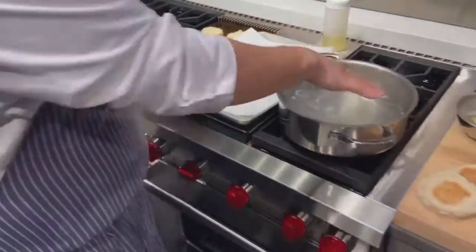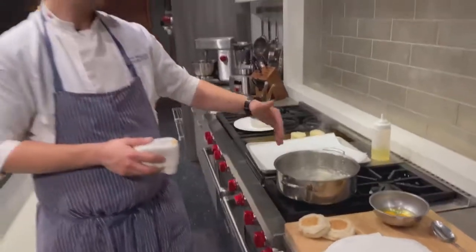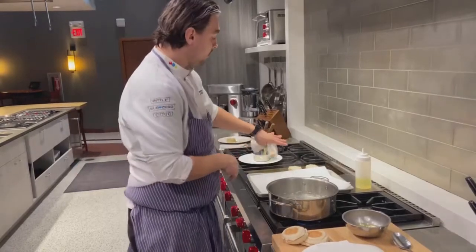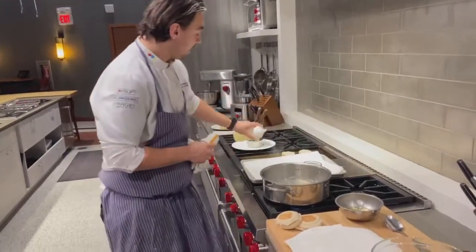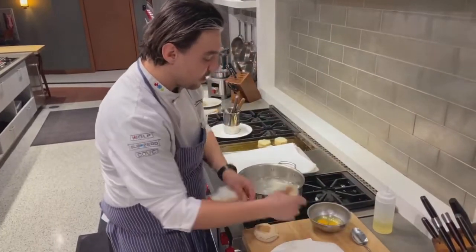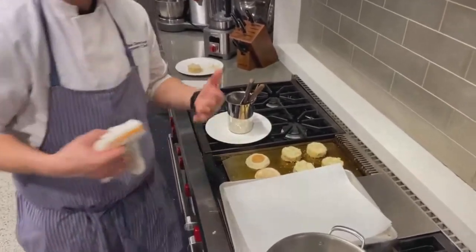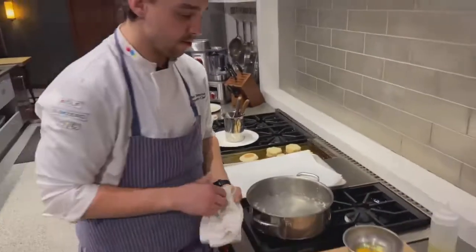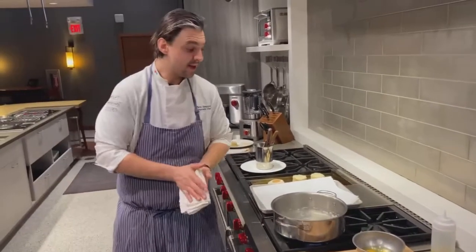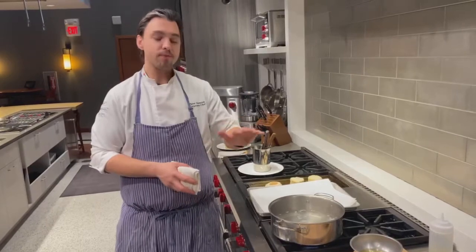Over here on my dual stack burners, I have a pot of water — we're actually going to poach some eggs to make a crab cake Benedict today. I also have a little bit more canola oil and I want to quickly toast up some gorgeous English muffins to get them nice and crispy with a beautiful crunchy texture. Now, about that dual stack burner — every single Wolf burner is a dual stack burner.